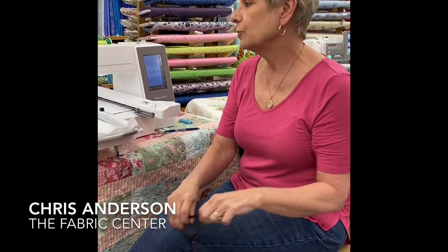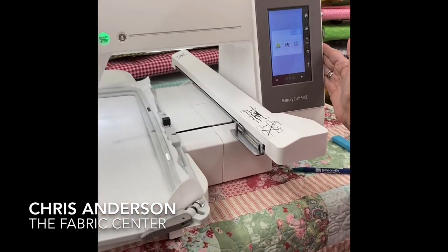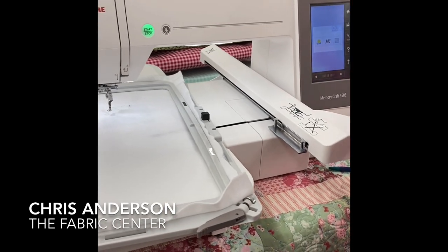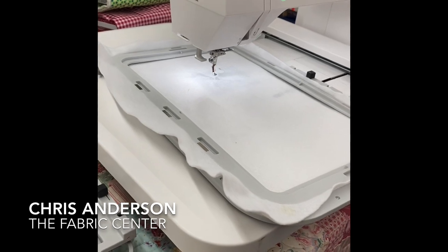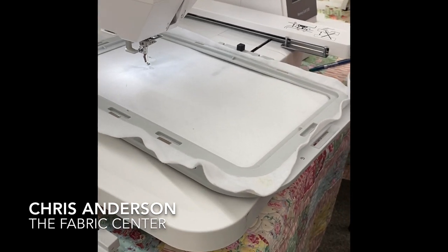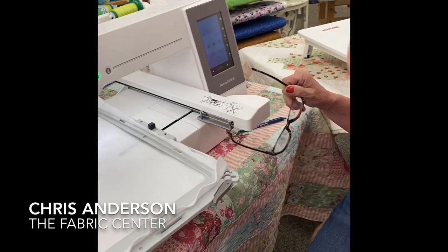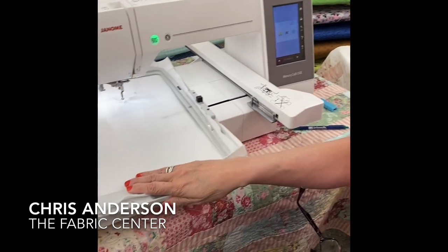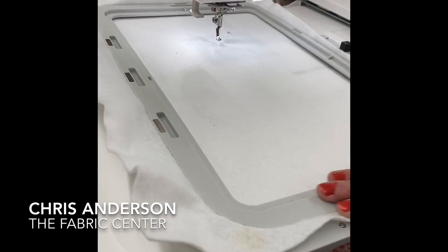Hi guys, Chris again from the Fabric Center. Today I'm going to be showing you the Janome 550E — it is an embroidery only machine. For any of you who have thought about wanting to embroider, or maybe you have an out-of-date embroidery machine, this might be right up your alley. One nice feature right off the bat: this ginormous hoop — it's 8x11, super sweet.